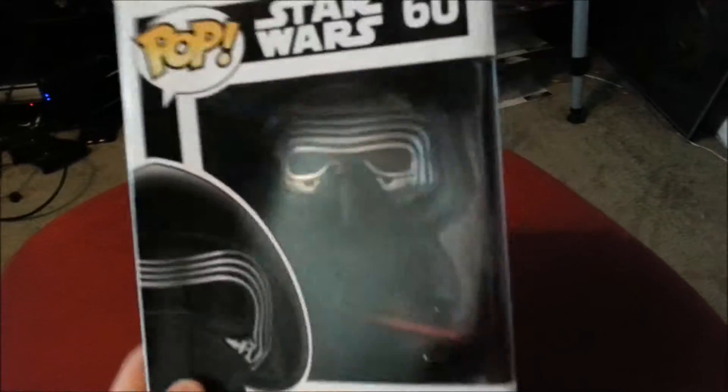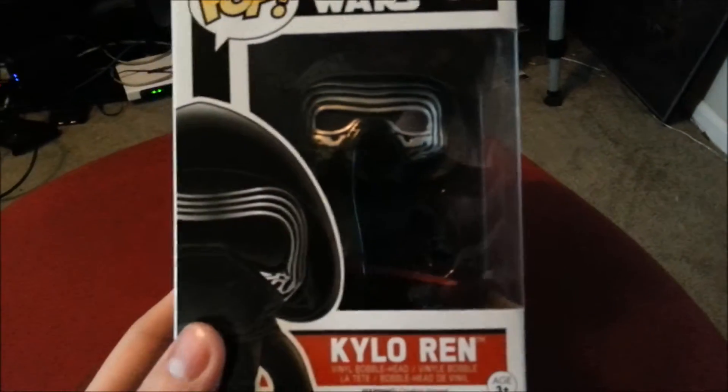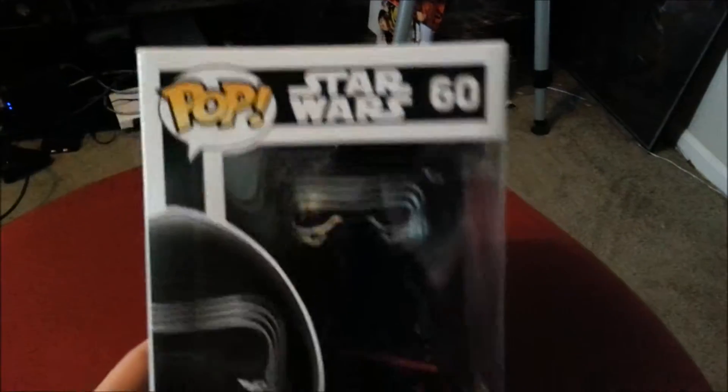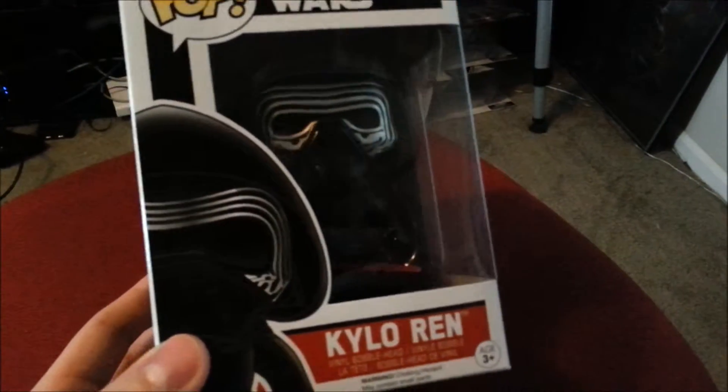Hey guys, she's Poop here and we're going to be showing off another one of the Pops figures today. This time another from the Star Wars Force Awakens. You guys have already seen the unhooded version that was the Target exclusive, and here is the normal Kylo Ren figure.